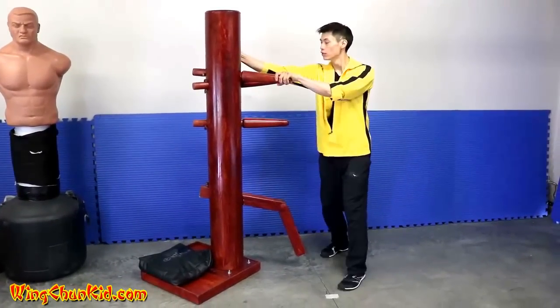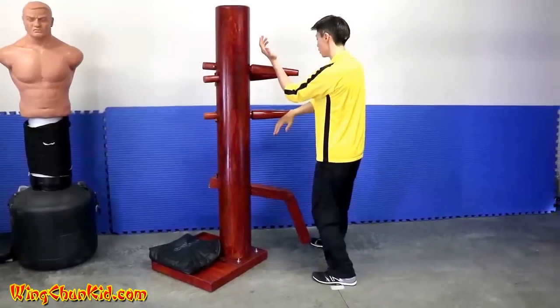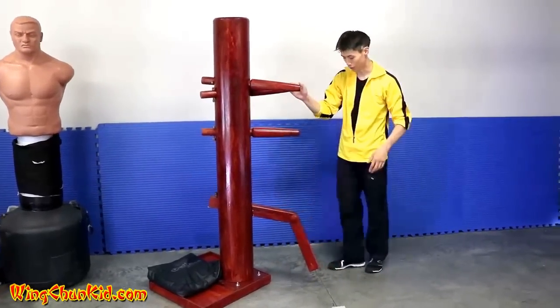One, two, three, four, five, six, seven, eight, nine. Okay, so that's nine moves. One more time.